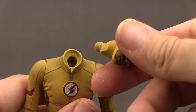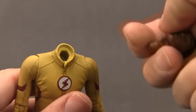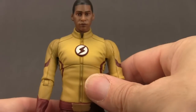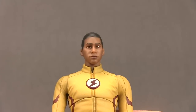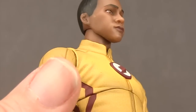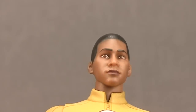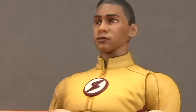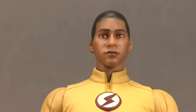Switching out the heads is easy — you pull off the head, and with this one the entire neck piece comes out because with the unmasked head you get an unmasked neck, so you're pulling out the head and neck together. You then pop in the head you want to replace it with and it fits nice and tightly. The unmasked head also captures the actor's likeness pretty well — I like the skin tone, he's got black hair, his eyes look good and appear to be brown, and the ears are sculpted nicely.